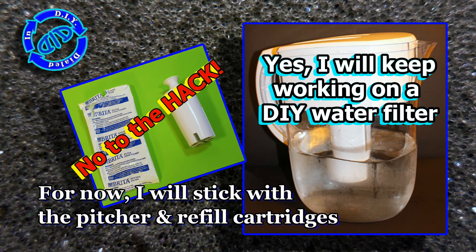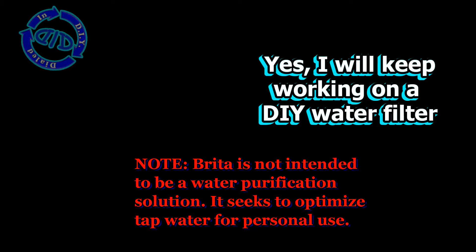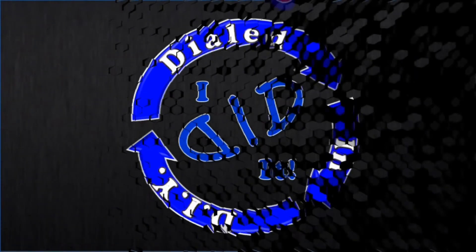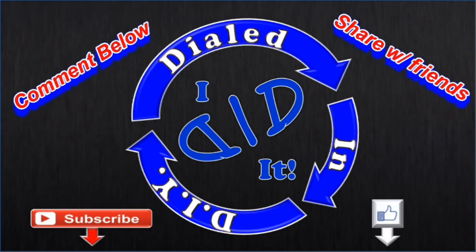So for my key goals, I've decided I'm not going to hack it — I'm just going to stick with the standard refill cartridges. Thank you for watching. Please press like and subscribe. There will be more Dialed In DIY to come.